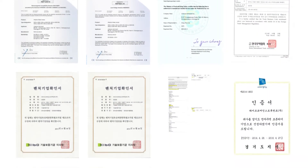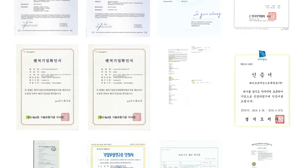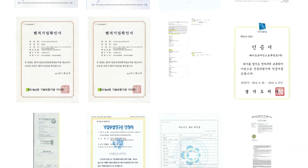It's made in Korea and carries certifications including KFDA, WQA, and many more found on our website.